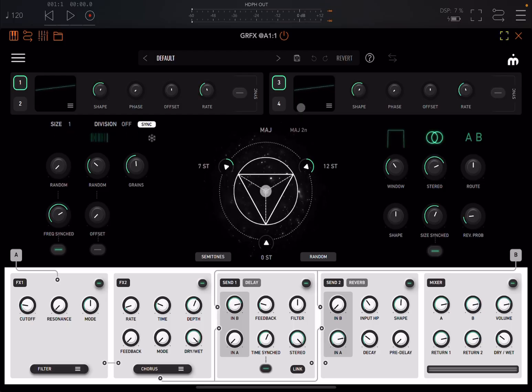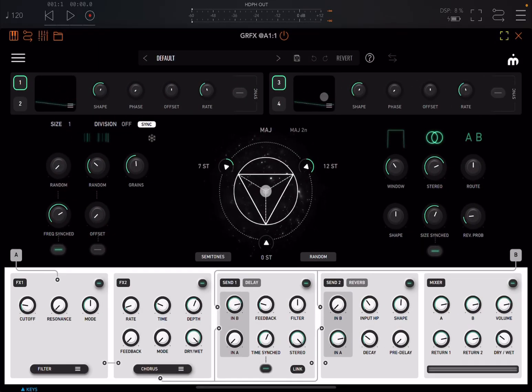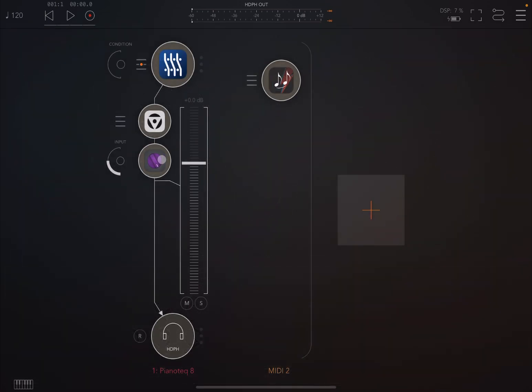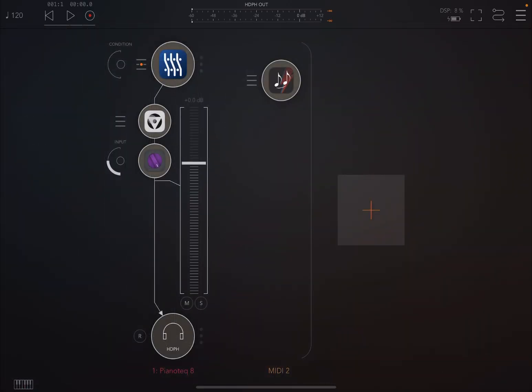GRFX from Imaginando is a granulator effect — absolutely amazing. This is actually my new favorite when it comes to granular synthesis or effects. As you can see, we are inside AUM. I just have an audio channel with PianoTech as an audio source and here I have GRFX. I also added a soft limiter just in case, and maybe later on I might be using PolyBud as a MIDI source.